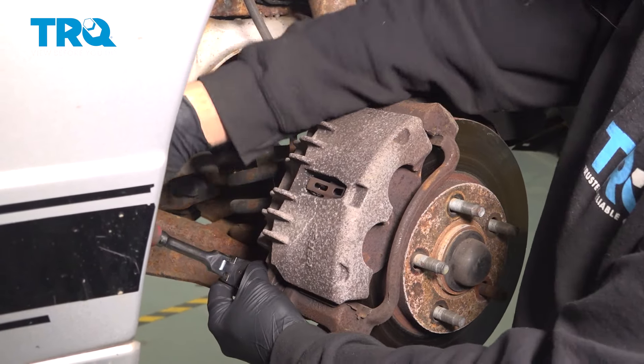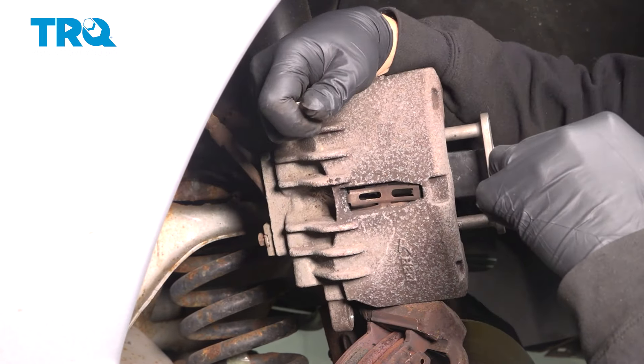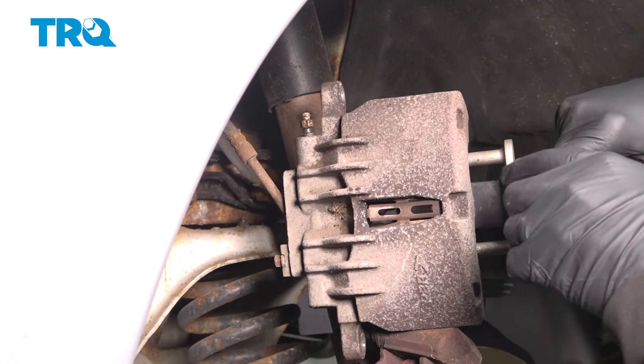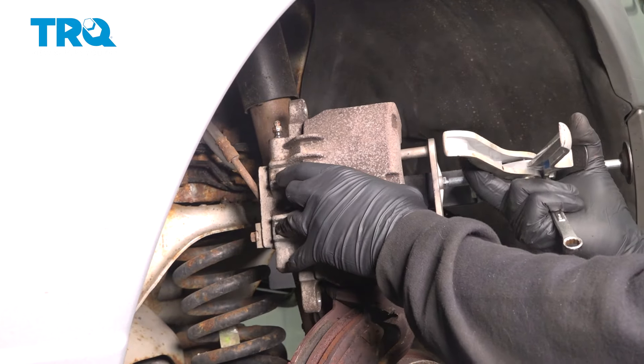Going to install our compression tool here. We're going to open up our bleeder screw — apply pressure to those pistons, and when you open this up it should allow you to compress those pistons and push that fluid out. Just gently squeeze this and you'll see fluid come out. Continue to do that until those pistons are recessed all the way in. Now that we have our pistons pressed in all the way, go ahead and close this up and snug that, then remove your tool.